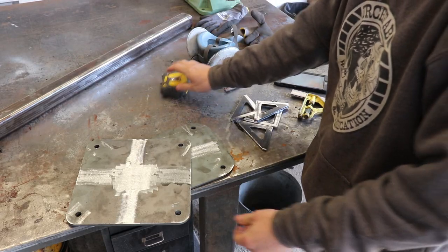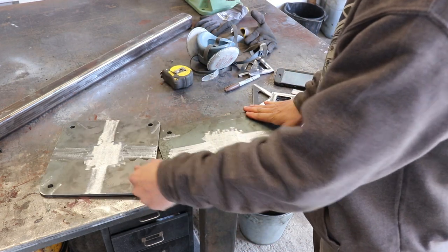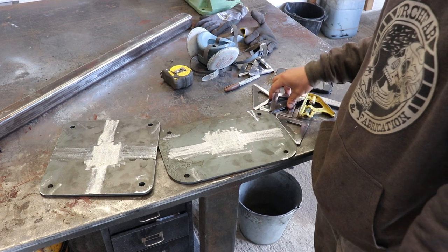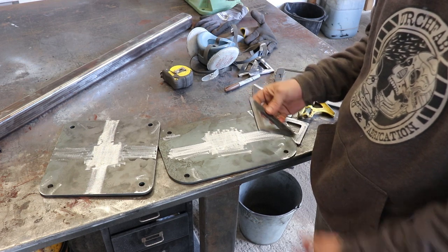Got everything cleaned up — ground all the mill scale off all the places I'm going to be welding.